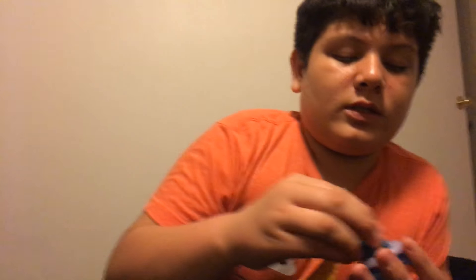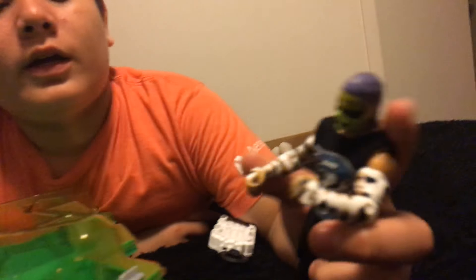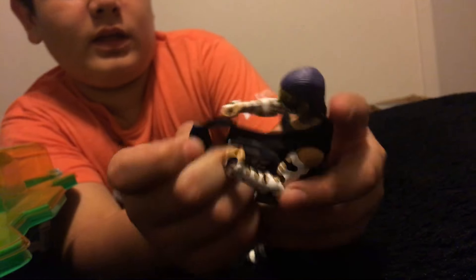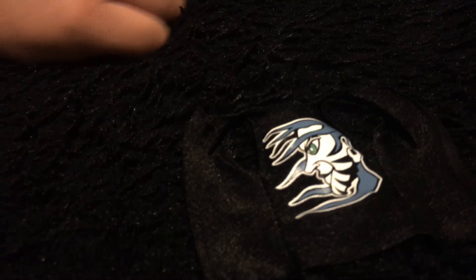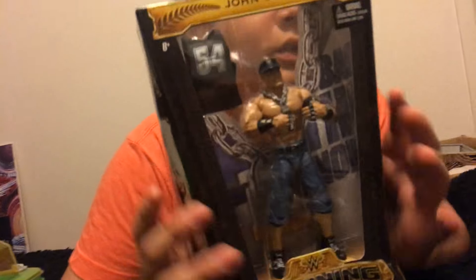Jesse got the red stadium thing — a big, big stadium thing. And the Jeff Hardy that you all saw, it's right here. It's really cool — the belt is really cool because it has the Jeff Hardy shirt and it has a white belt. And we picked up some John Cena's at Five Below. They were only $5 because it's Five Below, and it's an elite — this is the first elite that they ever had.